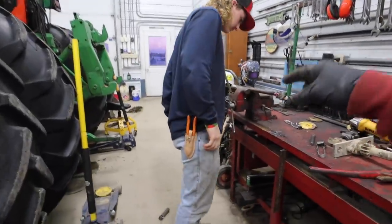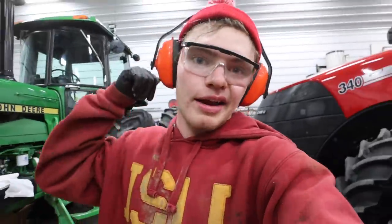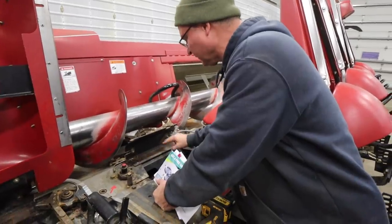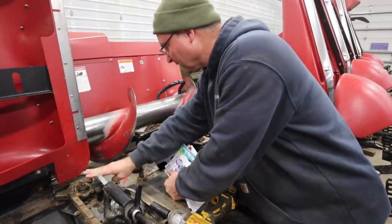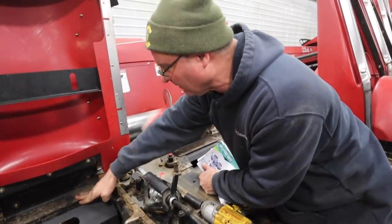It looks like I've been replaced by Cooper on the grinder. While he's working on that, I might as well get started on the gearbox on this corn head. I have to take these bolts off, pull this off — this plate is separate from that plate — and then I'm guessing that hooks into the gearbox there. I have to take this side apart because that plate goes to here and will have to come off. We've got our work cut out for us. Never done this before, and neither has Dad.